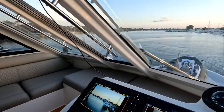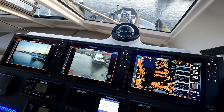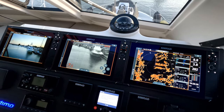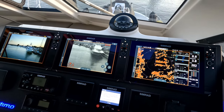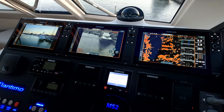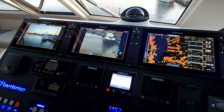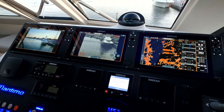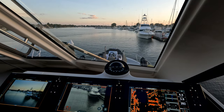We're in a Maritimo M52 at the moment with triple Simrad screens. I wanted to give you a quick video to show you what they look like at daytime and nighttime. These are the three most popular options we sell on our boats — whether it's Maritimo, CruiseCraft, Yellowfin, or whatever — for fishing, night maneuvering, and those early mornings and late nights when you come home, it's nice to know what's in front of you.